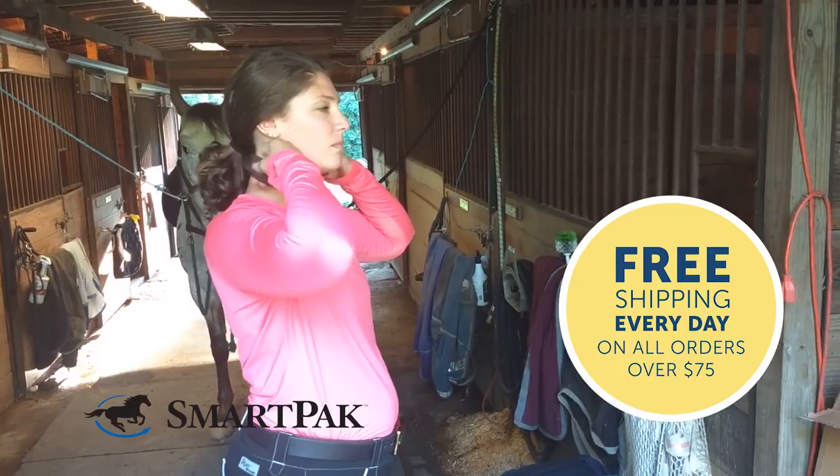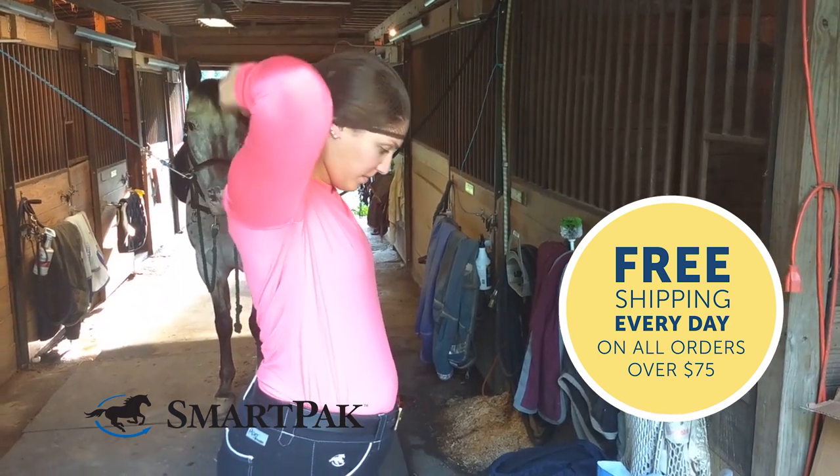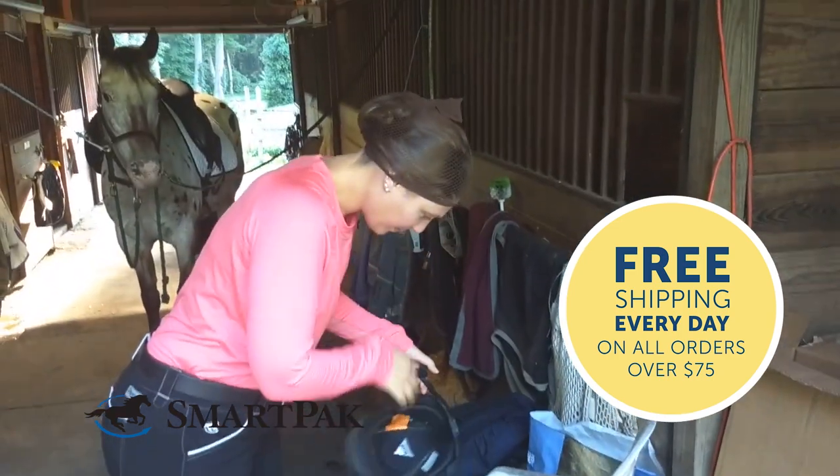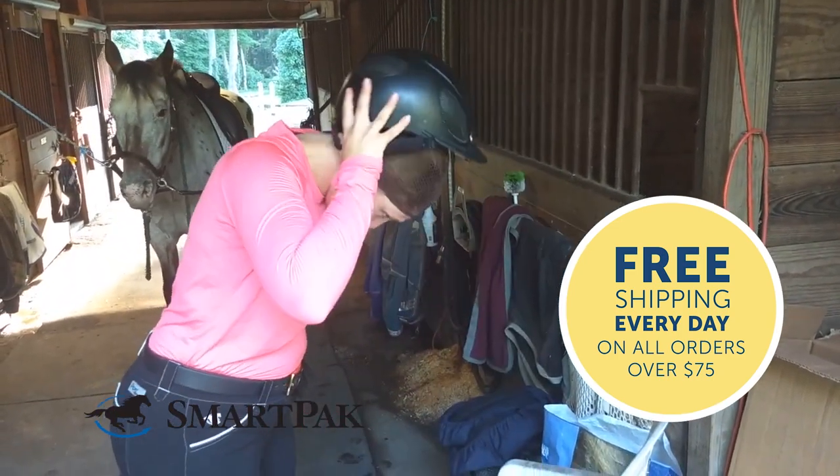I love how quickly and easily I can get my hair very neatly under my helmet with this hairnet. I was a bit skeptical at first because this design is much different than your average hairnet, but once I tried it I was instantly hooked.